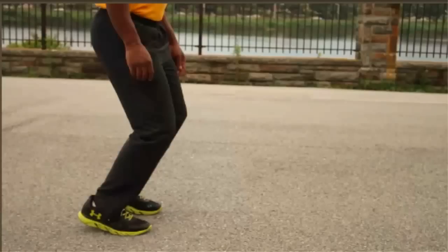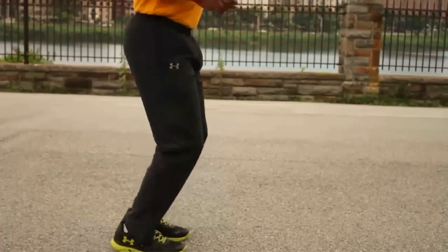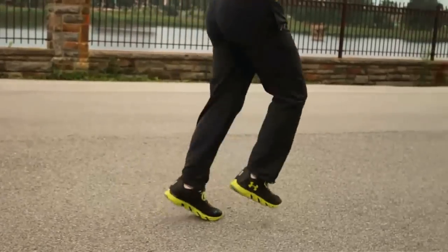Now for the drill. A simple drill you can do is midfoot hops. This will allow you to get used to landing midfoot by creating neuromuscular pathways. You simply hop in place on the balls of your feet, then you start to hop one foot at a time, then gradually move forward and go into a run.